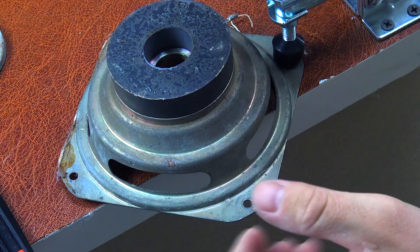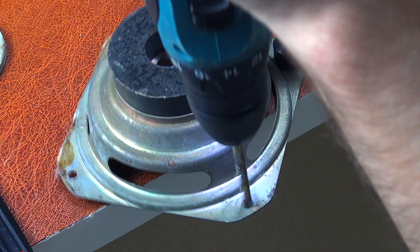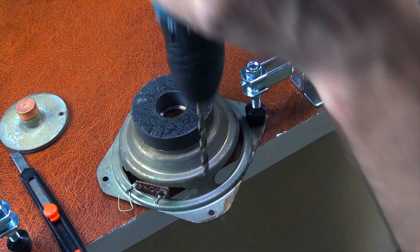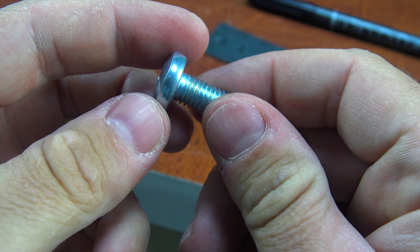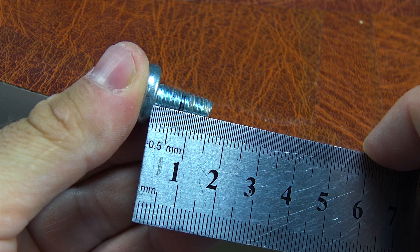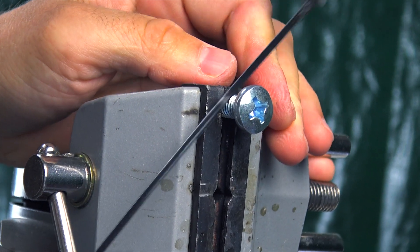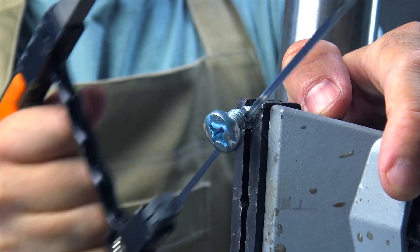Secure the speaker using clamps and enlarge the holes for an M8 bolt. Now we take an M8 bolt and shorten it — from this, we will make one of the parts of the overall nozzle assembly. Our nozzle will consist of three components: the M8 bolt, a hex nut, and a medical needle. We will talk about the medical needle later. But for now, let's understand what a nozzle is, why it is needed, and when it was first used.